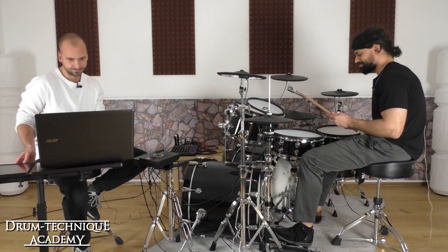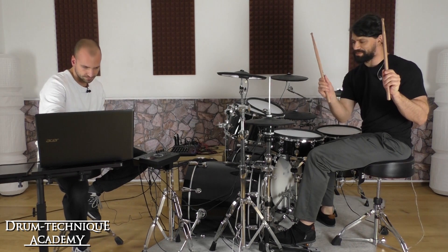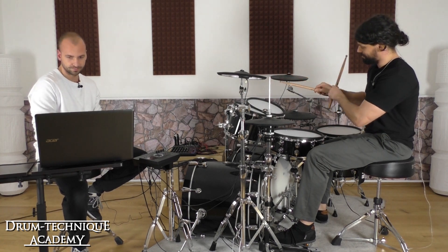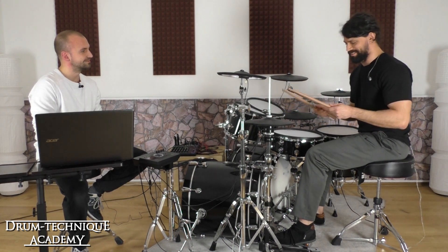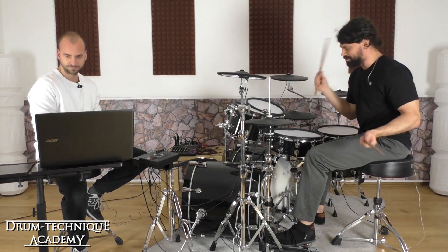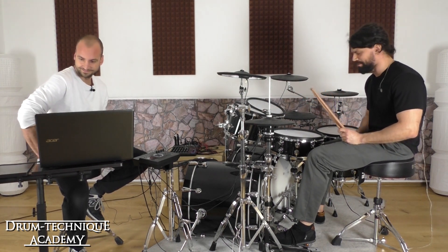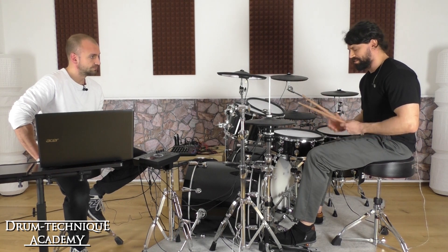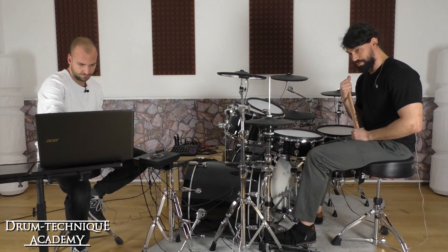I hold the sticks a little higher up than some drummers, and I leave a little bit of a gap and shoot from the wrist. It's kind of primal — there's really not much to it. I don't use any fingers, not because finger control is inferior, but because I prefer my technique to translate across any playing surface. For me, wrist control contains the most amount of power and dynamic control.